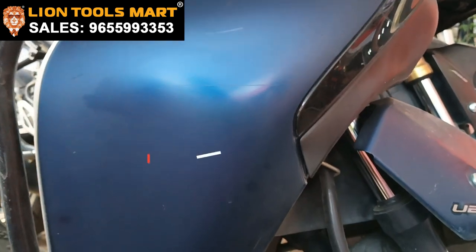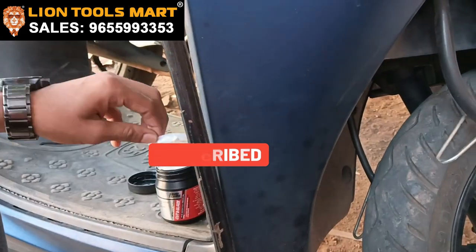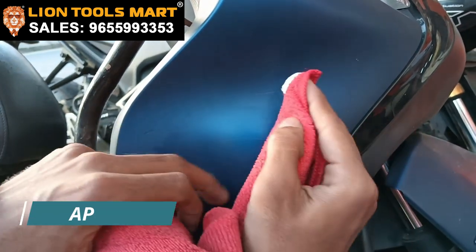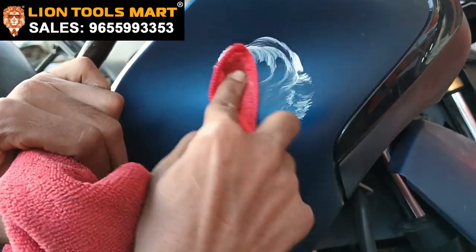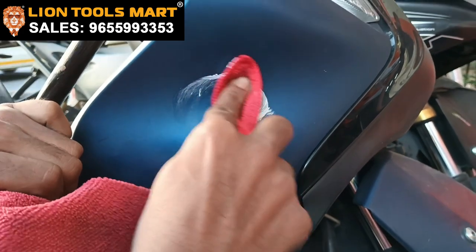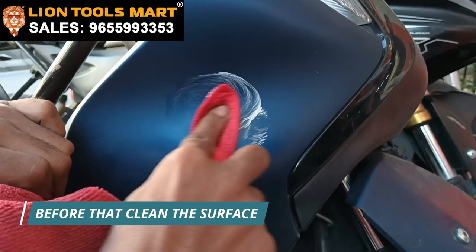Let's open it, paste it, and put it on top. Apply the scratch remover and apply the finish. When you apply it, you can clean it and apply it to a good effect.